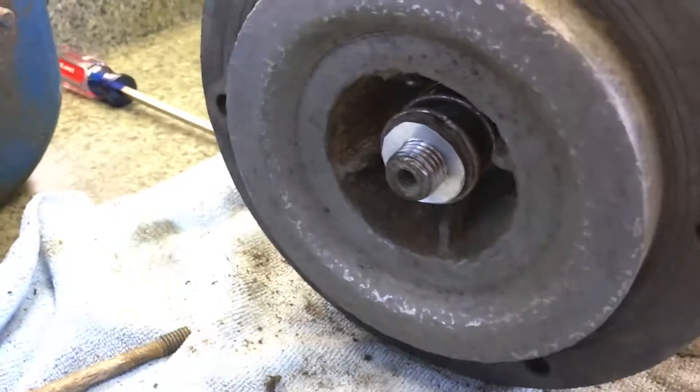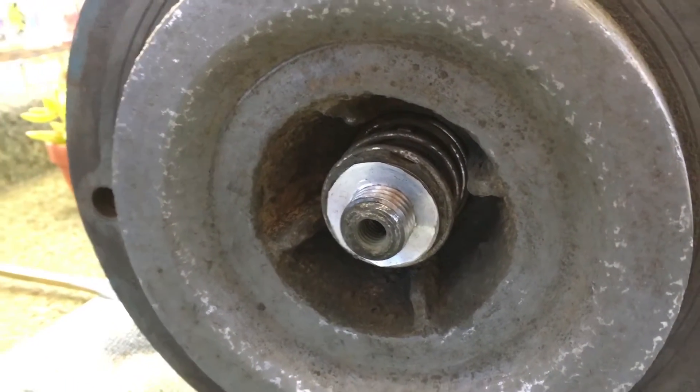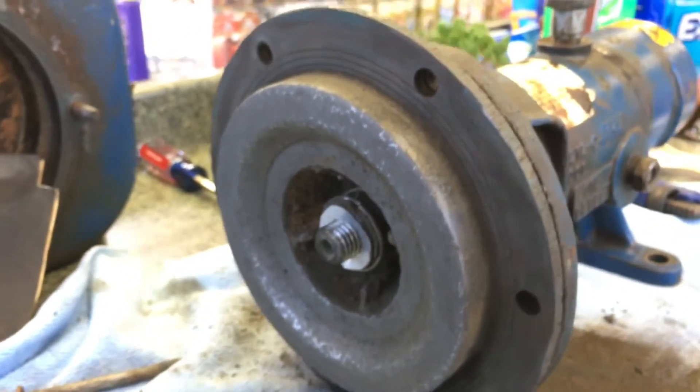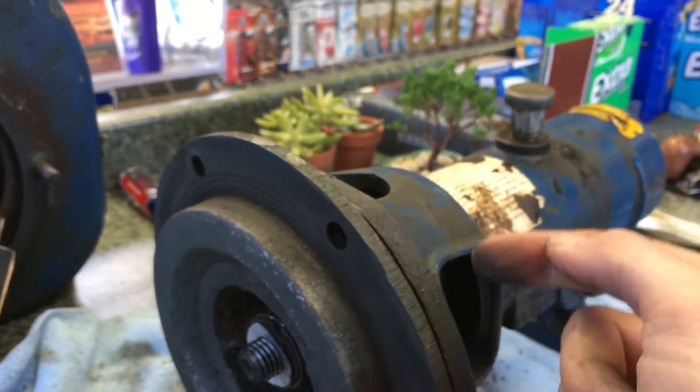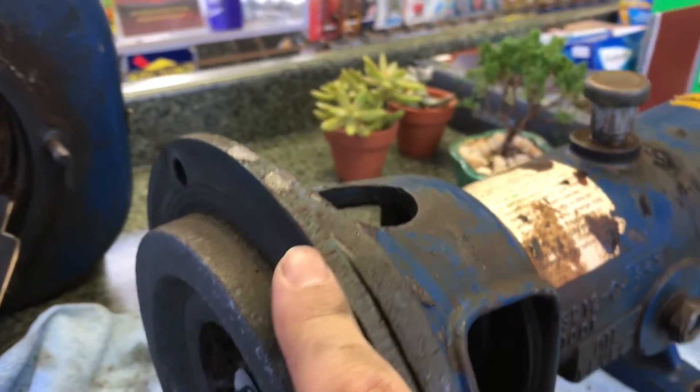I probably should have got a new spring. I did not. You can see it in there — a little rusty, a little worn out, but it'll do. So again, the most important thing: when you're prying this from the casing, pry from here, not from here. And just be very careful. If you're going to be using a screwdriver, you don't want to mar the edges.